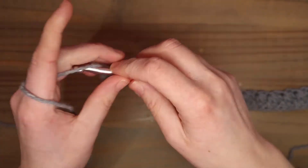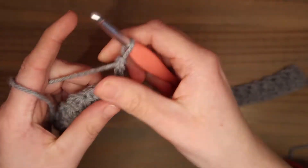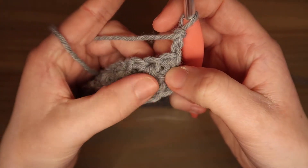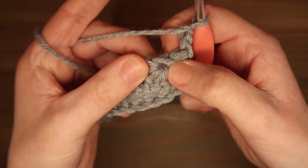Nu doe ik 2 lossen: 1 en 2, en ik draai mijn werk. Nu gaan we in de oogjes van de sterren haken. Je ziet hier alle lussen, en daarboven zit een opening, en dat is de oog van de ster.